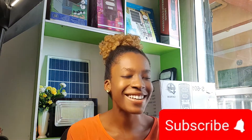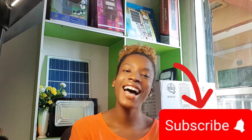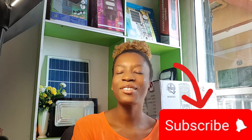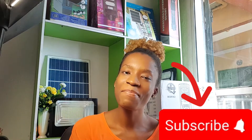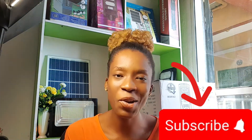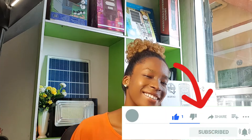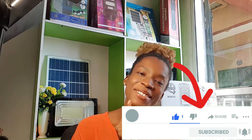This is Benedict Electrica. In case you have not subscribed to this channel, please subscribe — it does not cost anything. Just click the subscribe button and like this video so that I can keep making free videos like this.